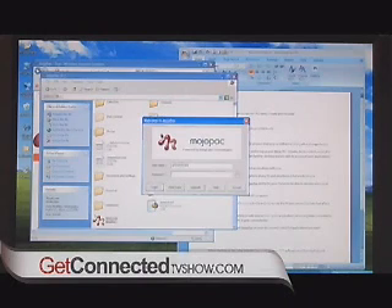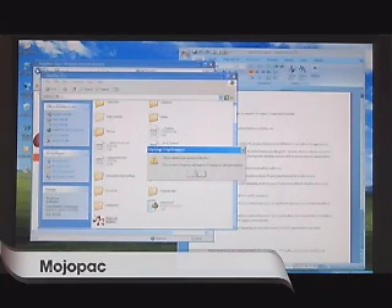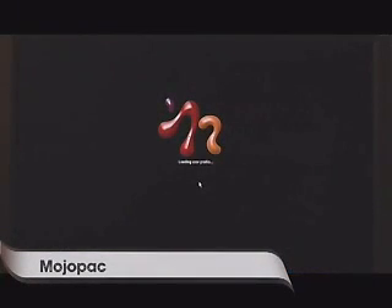What we've got on the screen here is the login. I'll type in my password. You can even have data copy, which allows you to copy all of your favorite documents onto the device so you can take those with you as well. By logging on, it essentially creates another desktop — almost like another computer on the computer I'm using — without affecting the host computer itself.